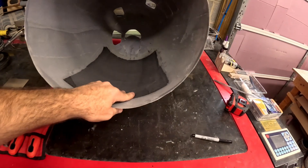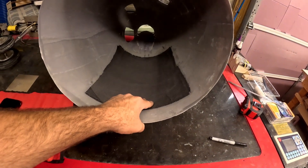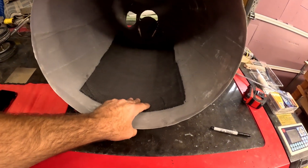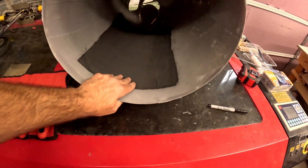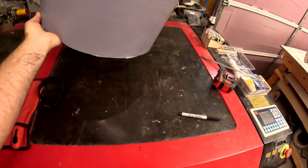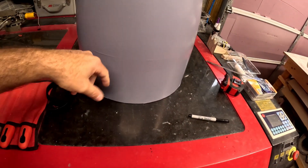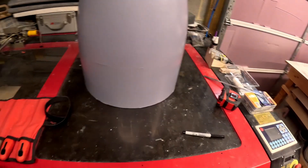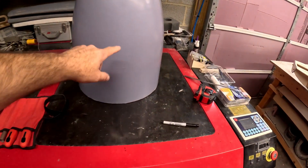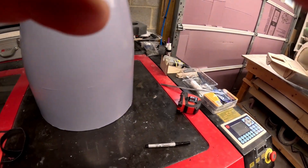You just saw me pull the nose back out of the mold after putting the carbon fiber reinforcements on the bottom for the nose gear door area. Compared to before, it is very strong — no more flex in this area at all, which is perfect for the gear door portion of it.